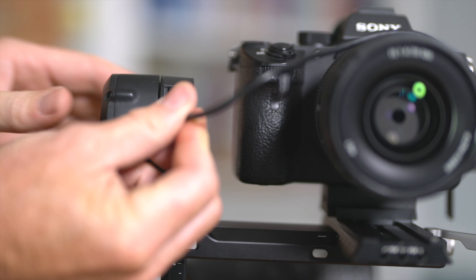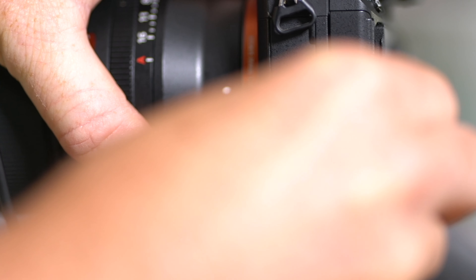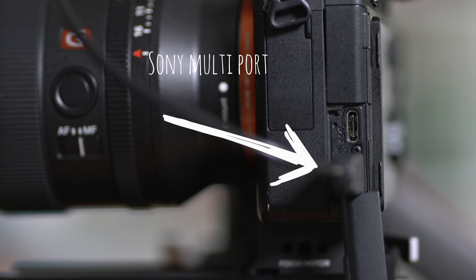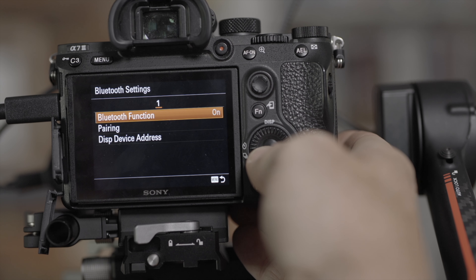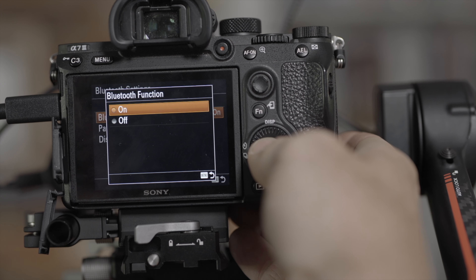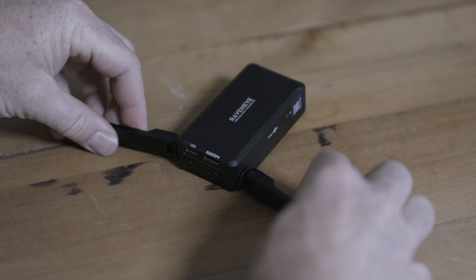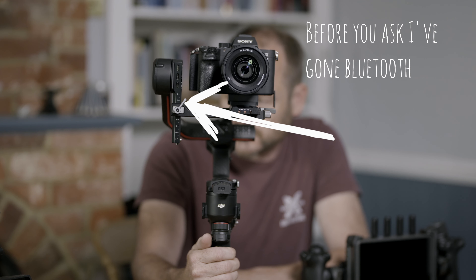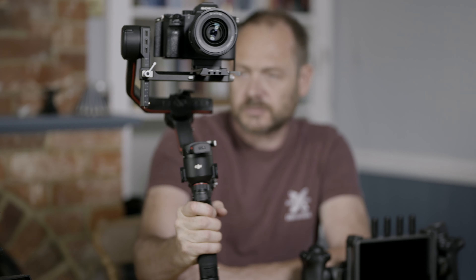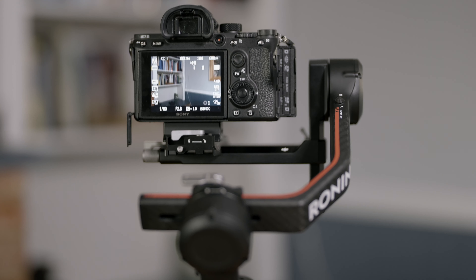Finally, I can connect the camera to the RS3 Pro. I'll pop the USB Type-C cable into the socket on the RS3 Pro and then stick the other end into the Sony multiport. There is another option and that's to connect with Bluetooth — when you're using the RavenEye, this is the preferred option, especially for the likes of the Sony a7 III. When I power up the camera, it's all nicely balanced, but it's still good practice just to run through the auto calibration feature, which takes just a few seconds.